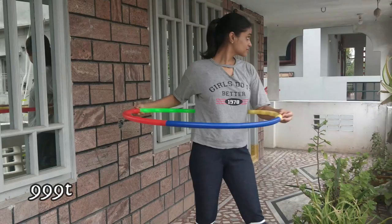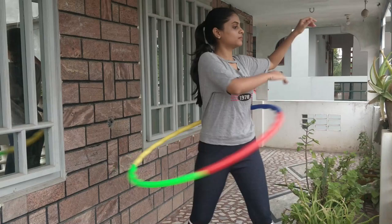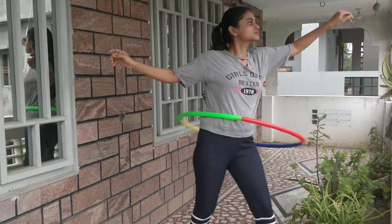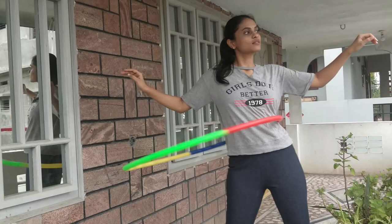Day two — yesterday I could hardly do it for a few seconds, like two or three rounds. I've been practicing a lot since then. I think I found my technique. What I'm doing is keeping my leg forward facing diagonally and pushing my hip forward. It seems like I'm rotating my waist, but what I'm actually doing is pushing the hoop. You can see the progress of day two, but still I have to learn balancing it for a long time.